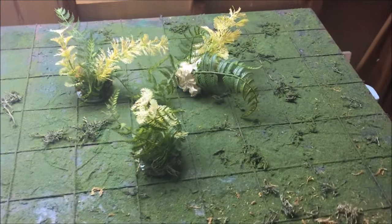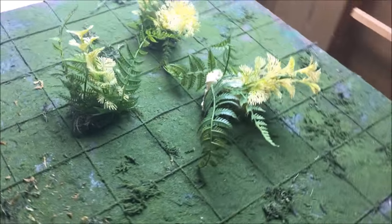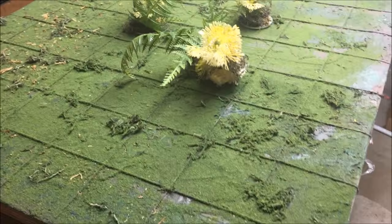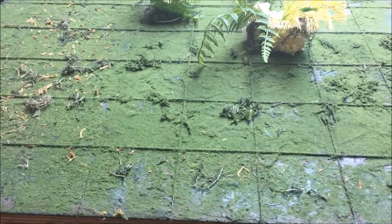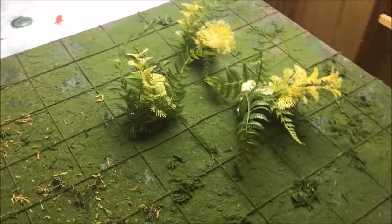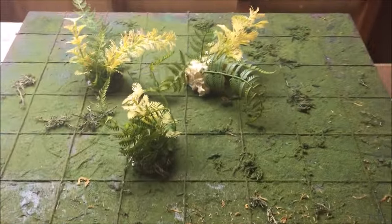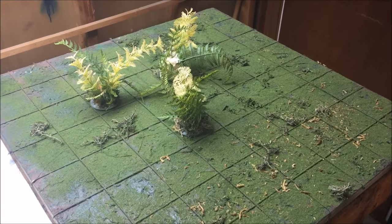I'd like to reiterate that I'm very thankful for all the nice comments and everyone pushing me to make this video. My jungle board is a textured terrain board made for Dead Zone, so it's all gridded out in 3x3 inch squares on a 2x2 board. This is the final product and I'm going to walk you through how I did it from start to finish.